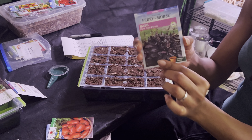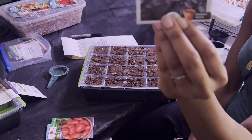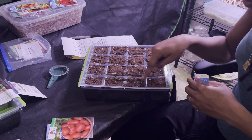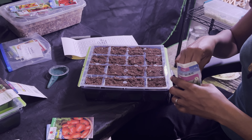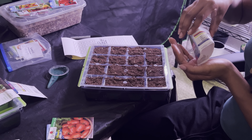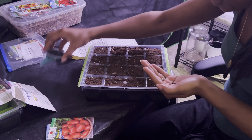Now going for the dark opal purple basil, which goes in slot 1B, going downward. Just like the lemon basil, the dark opal seeds look the same — very small.